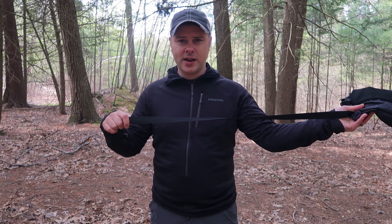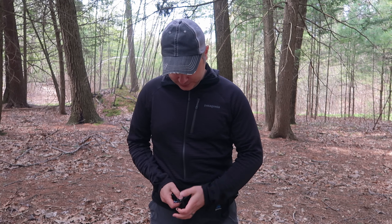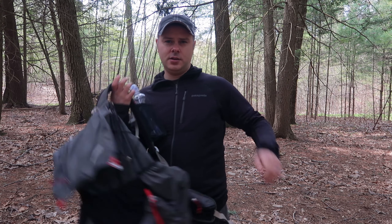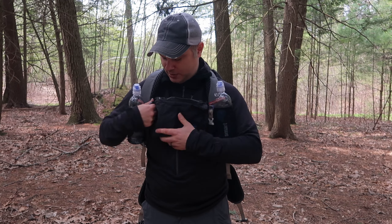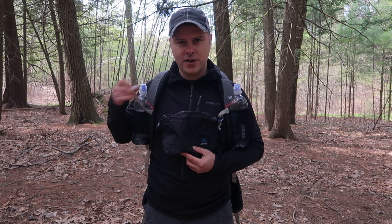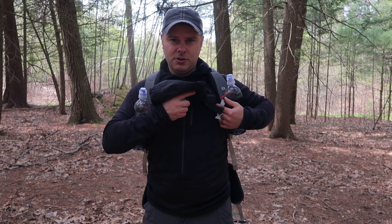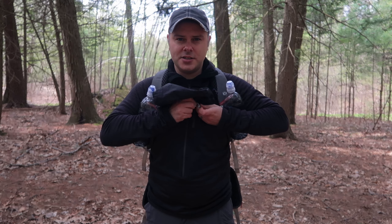Doing this is really simple. To start out, you have your fanny pack and you put it on just as you would if you were wearing it normally. However, you leave a little bit of slack, and then you put your pack on. Then you take your loosely attached fanny pack and kind of bring it up. Take your sternum strap, make sure you have a good amount of slack, hold the fanny pack with your right hand, and then attach your sternum strap.